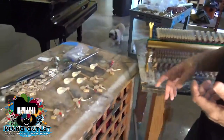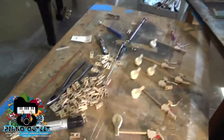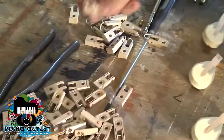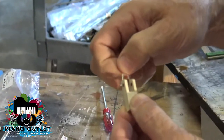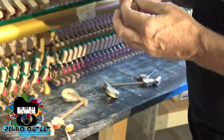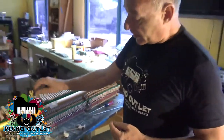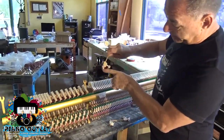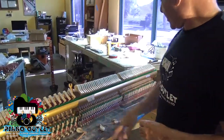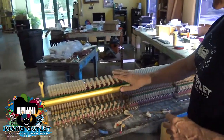So what we do is go and buy a whole new set of butt flanges, as you can see here. These are nylon, so they're going to be really strong. In order to replace all of these, you have to take all the hammers out and replace this little piece right here — the butt flange. I've already done these two sections, and now I'm doing this section.